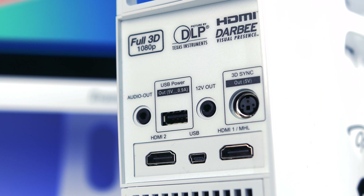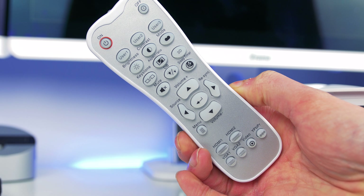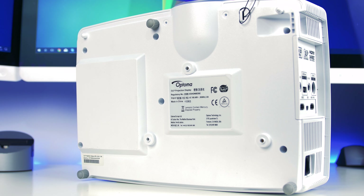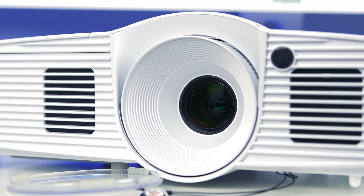The included remote control is okay — it'll do the job. It also has a blue backlight so you can see it in the dark, and I didn't have to point it directly at the projector, which is a bonus. On the bottom you'll find three adjustable screws to change the tilt and angle, especially handy if you're using it down low or on a shelf. It uses a standard kettle lead for power, so if you lose the one it comes with, just grab one from the kitchen.